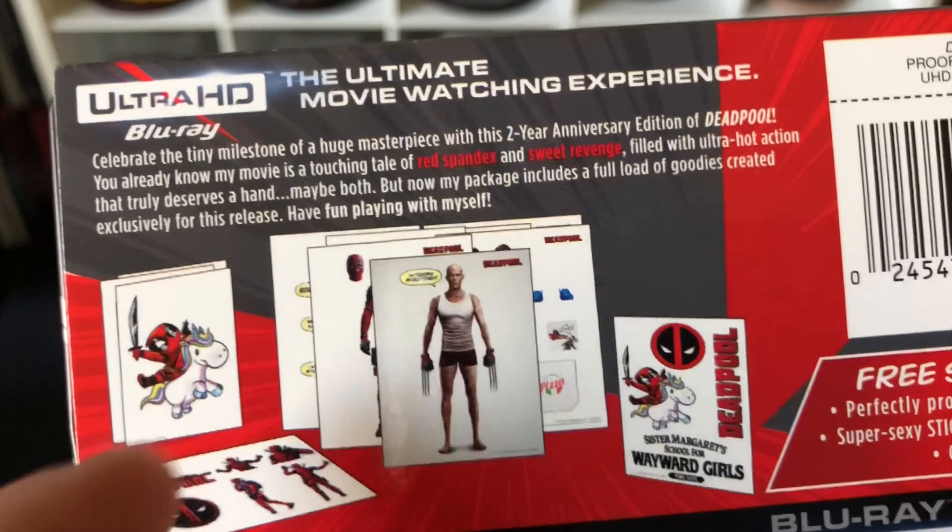Here is the front — it has a glossy finish, a bit of a fingerprint magnet, but I do like the artwork. He has the heart — it's Deadpool, it's perfect. It gets pretty easily dirty but that's okay. I do like the artwork. The spine is pretty clean — it's a 20th Century Fox release. We got the Deadpool logo there, and more logos in the back.